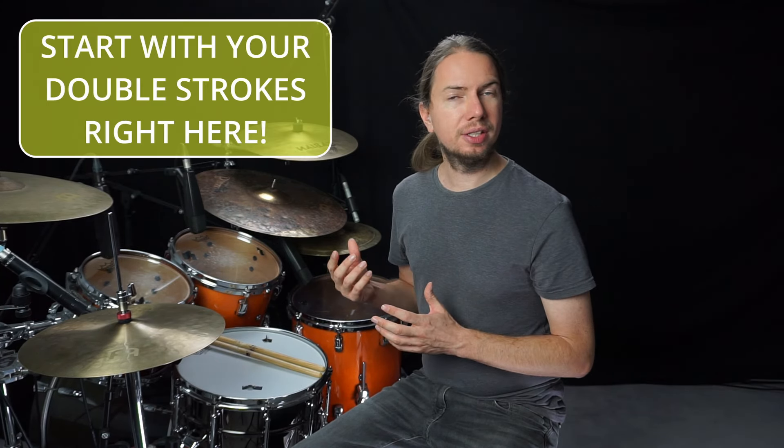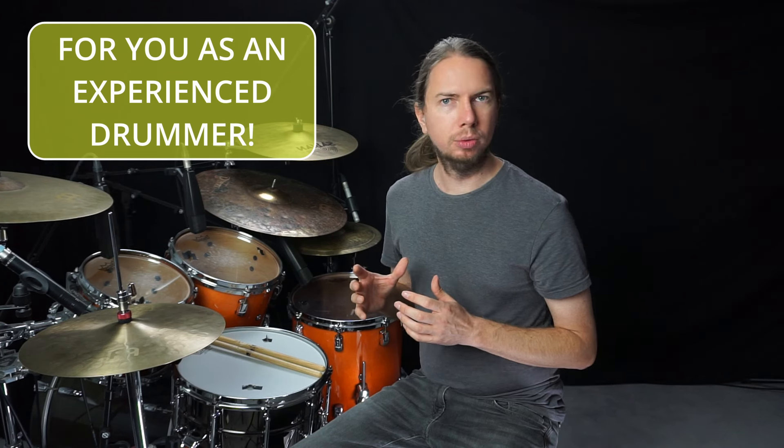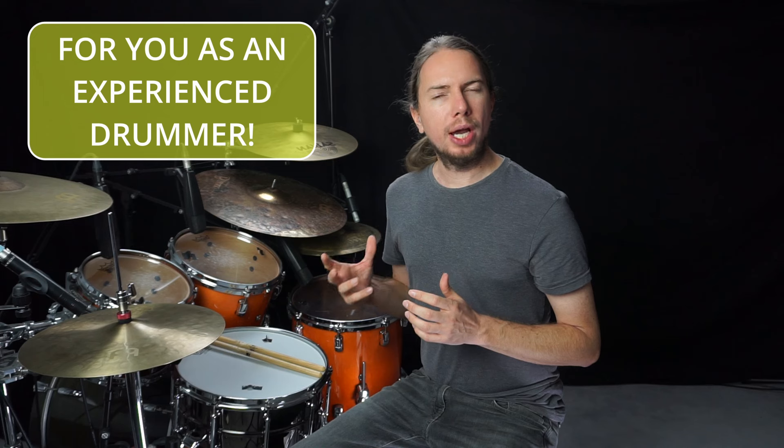If you really want to get a proper start into playing this technique, this is the right lesson for you. But even if you're a lot more experienced on the drum set, this lesson will help a lot. Another focus was to give you the all-around ability to use the technique when and wherever you want.